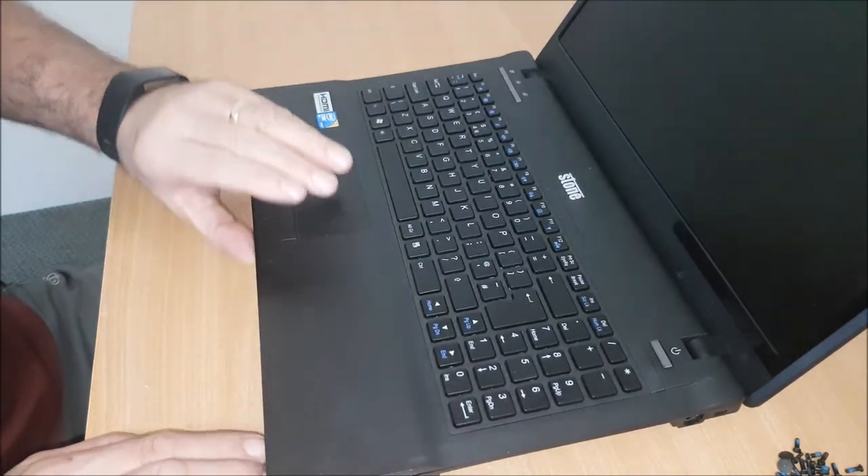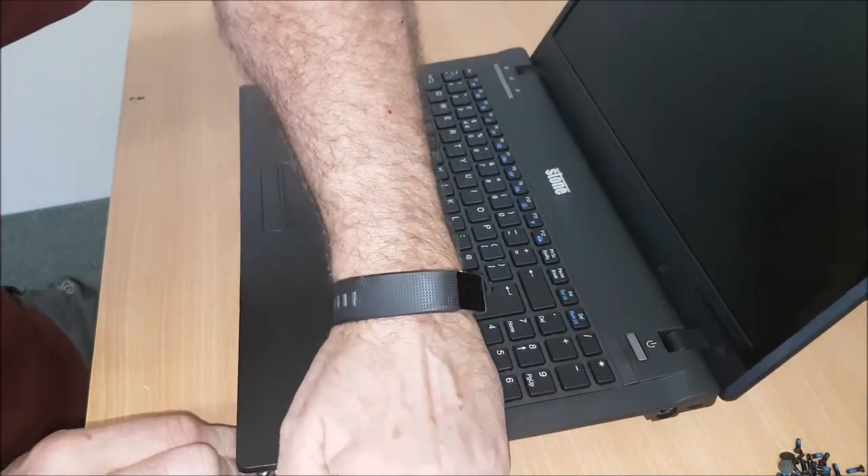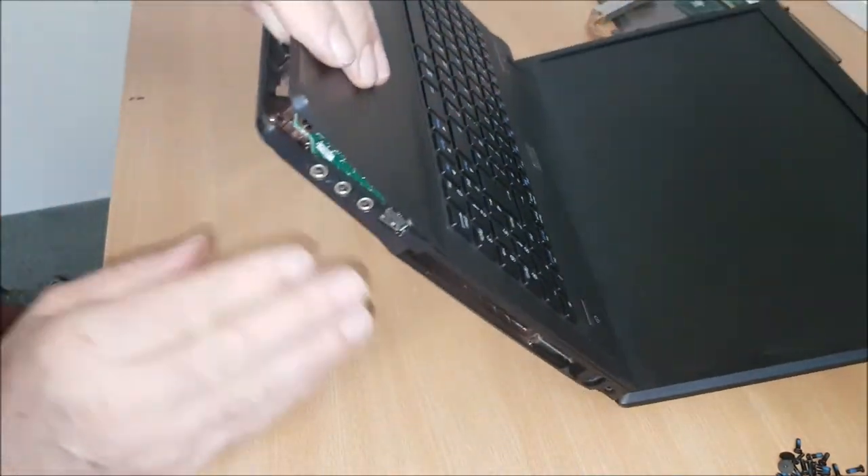The actual casing — slide in your hands, or you've got a parting tool you can use. I might have missed something.